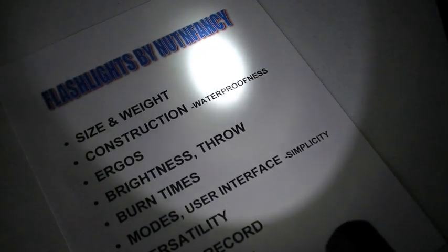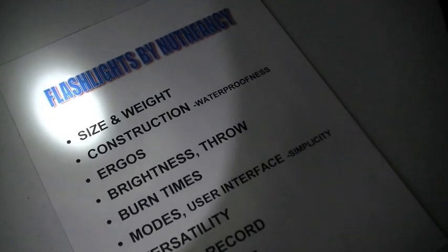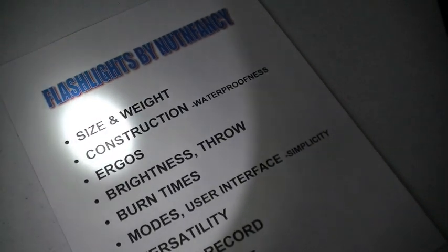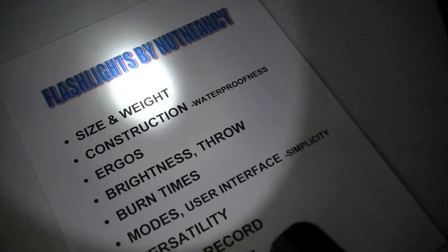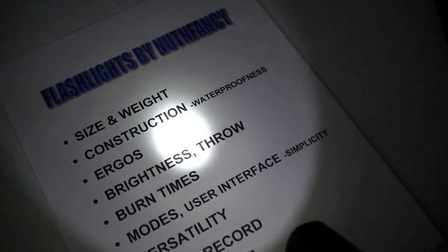Everybody can use a good flashlight. Civilians, military types, law enforcement types, doctors, nurses, repairmen, firemen — you name it, who can't use a superior quality flashlight?